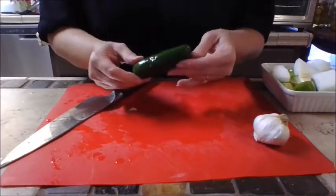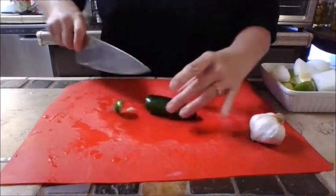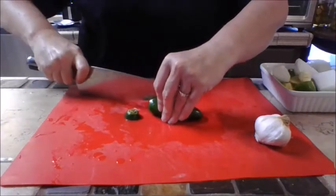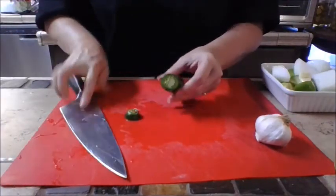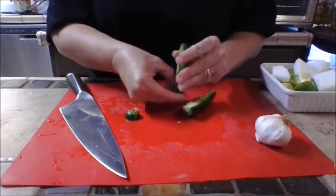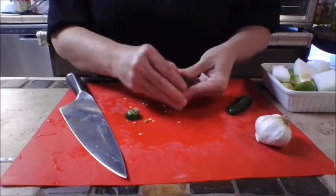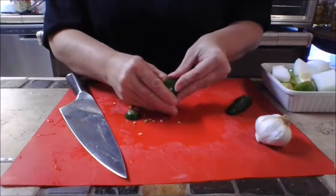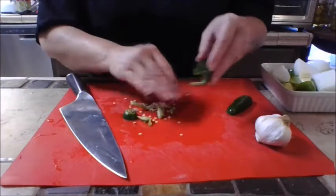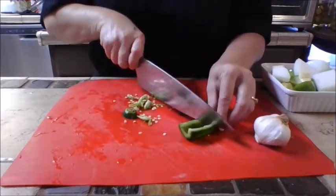Now we're going to work with the jalapeño. You have a choice here: if you like things really spicy, leave the seeds in. I'm going to slice it in half and scrape those seeds out — the seeds and membranes are where you find the capsaicin, that's where the heat comes from. Then just do a really rough chop.